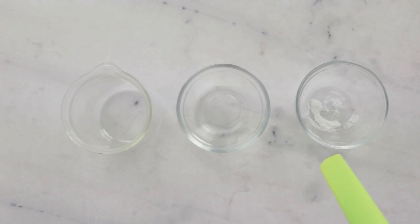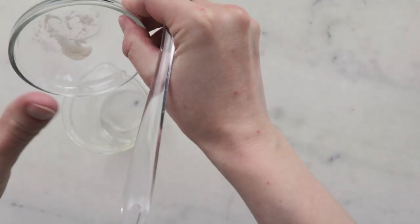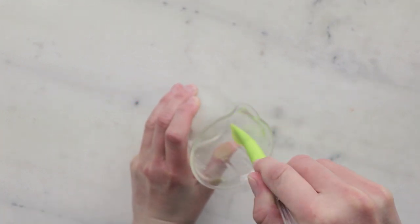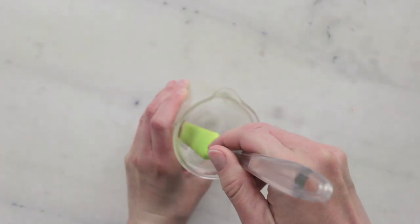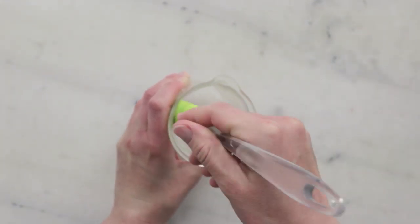We're going to begin by combining the vegetable glycerin and xanthan gum in our beaker — you'll need 7.5 grams vegetable glycerin and 0.15 grams xanthan gum. Before we add the rest of the water phase ingredients, we're going to thoroughly blend those two together to pre-disperse the xanthan gum and reduce clumping.